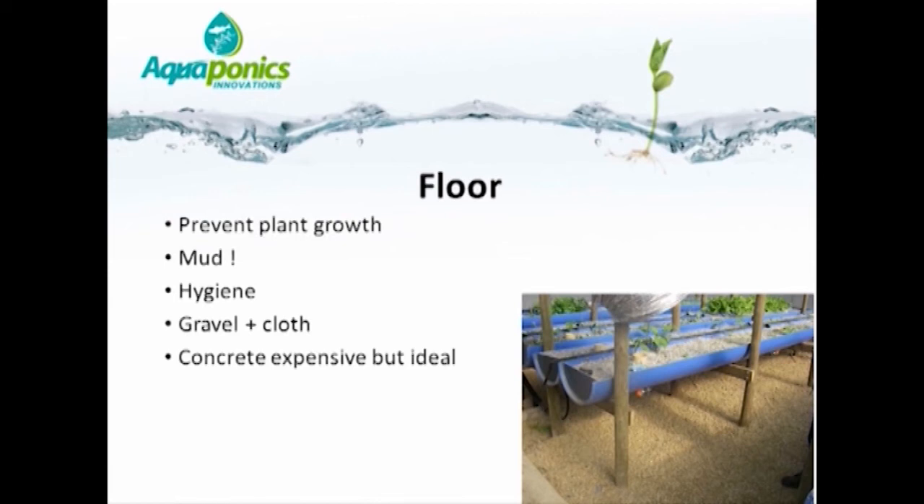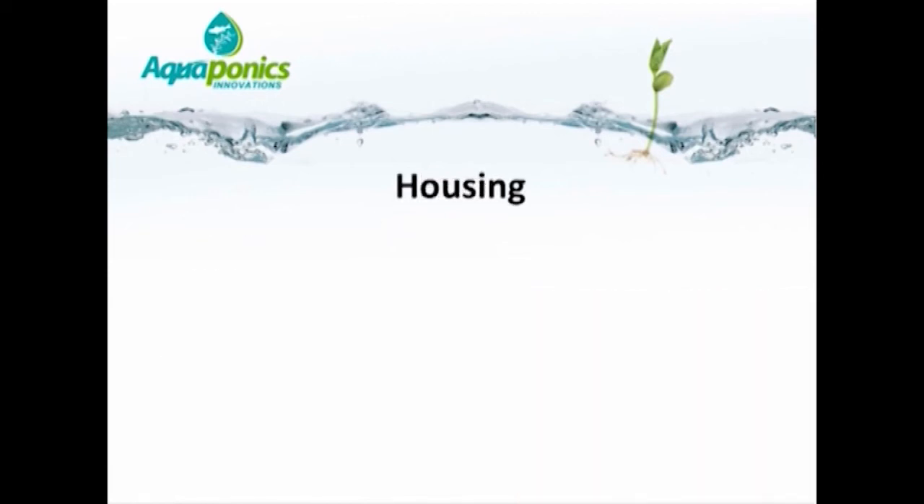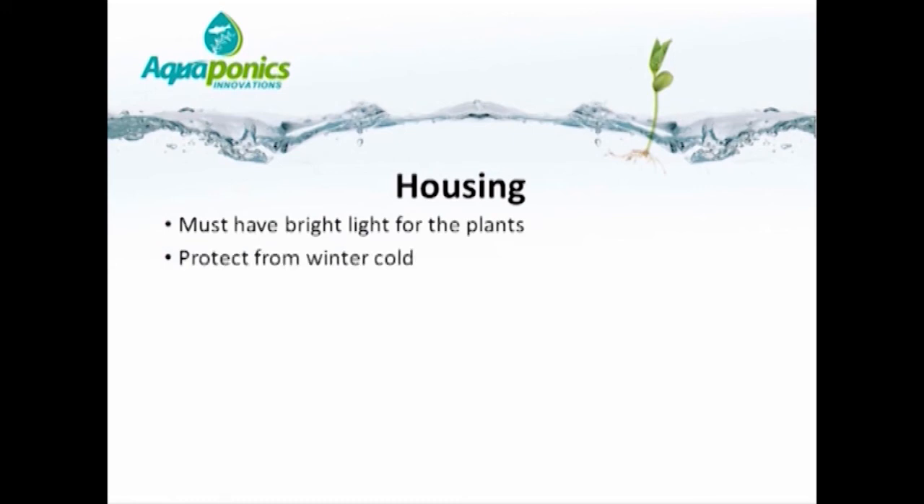The entire aquaponics system should ideally be housed inside a greenhouse tunnel, which provides bright light for the plants. If you are fortunate enough to be in a tropical or subtropical climate, you may be able to operate outdoors. But in a temperate environment, you will need protective housing. This protects from winter cold, and during summer months enables you to trap warmth at night for optimal growth throughout the year. During the day in summer, the tunnel may generate excess heat, which can be vented by opening doors or ventilation on either end.